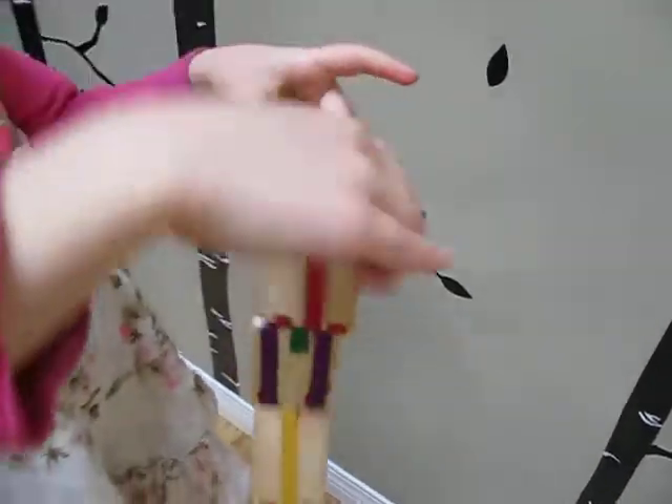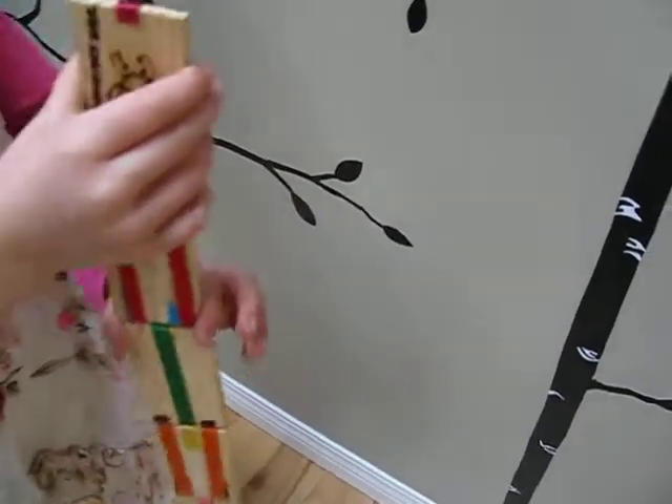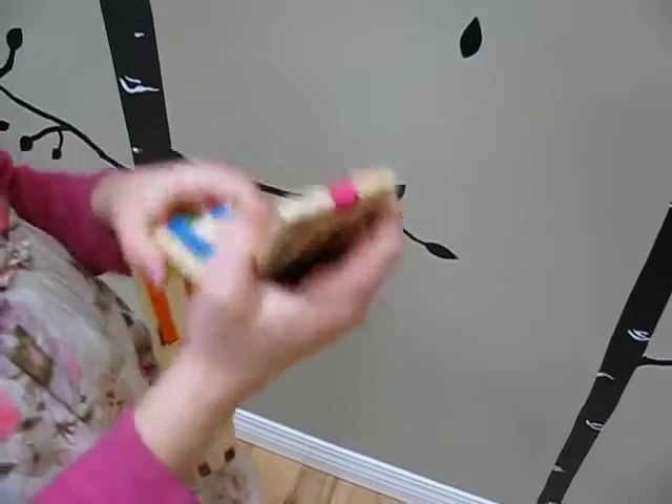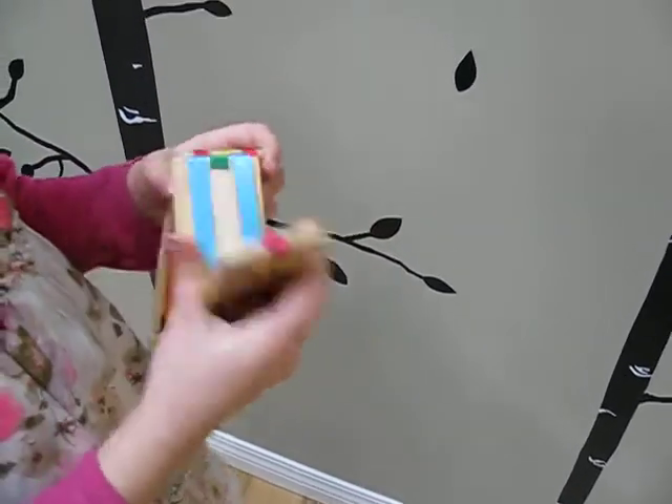And it's quite fun to play with. And I go to school, and this is called a mystery object, and I'm going to bring it to school and show it to people.